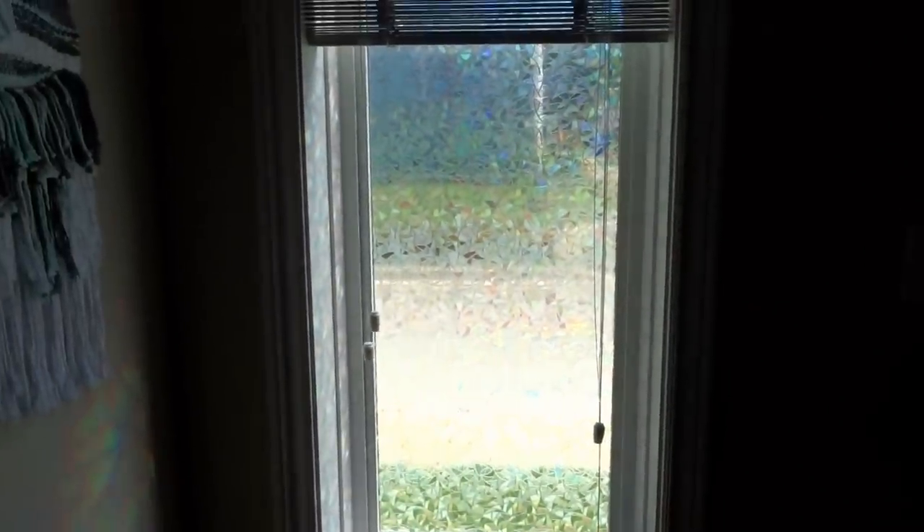Over here in the front this is just a straight frosting, which you can also get. This happens to be the old spray can thing and it was such an awful experience — the fumes and everything. I hope I don't have to do this again. So I tried doing the film instead. This can be taken off anytime because it's just held on by static — it's clinging on to the window itself with no glue involved at all. You can remove it, reapply, or change things up seasonally if you want.